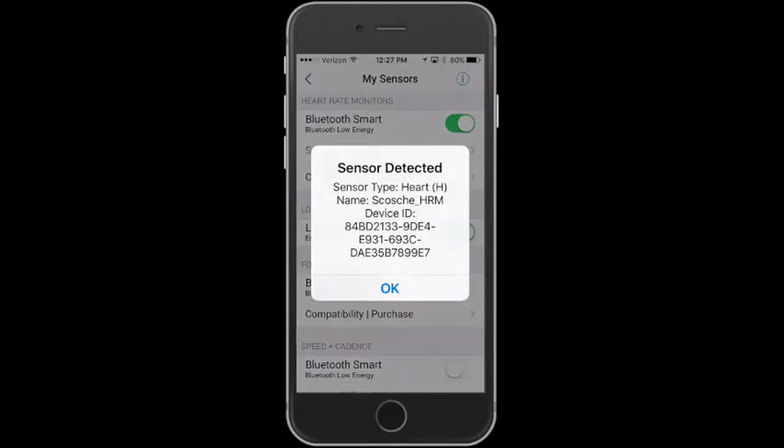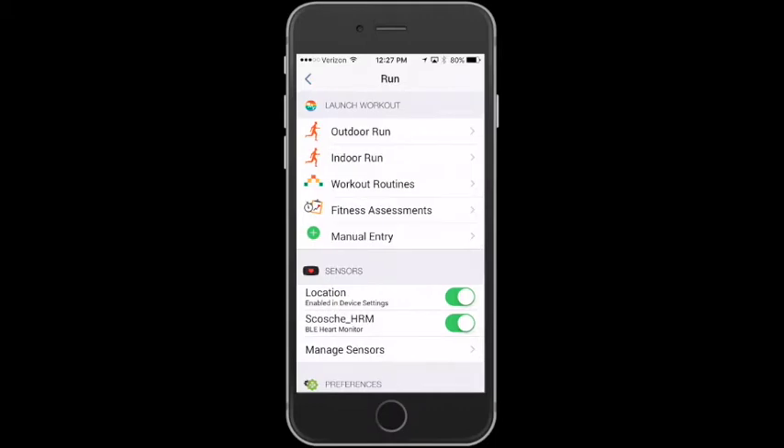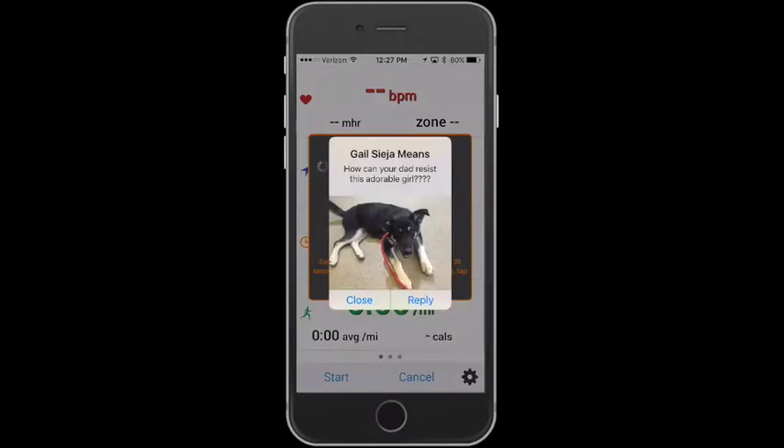The phone will go out, find it, you can hit OK and you can see it there right below where it says Bluetooth smart. Now you can go ahead and launch an indoor run, outdoor run, anything you want and it'll capture.